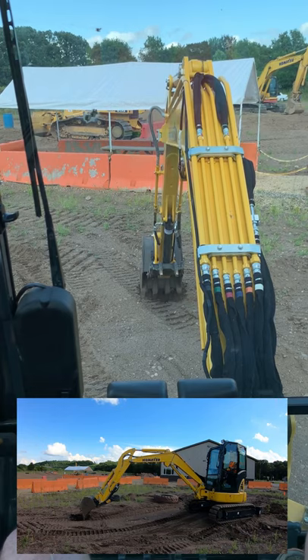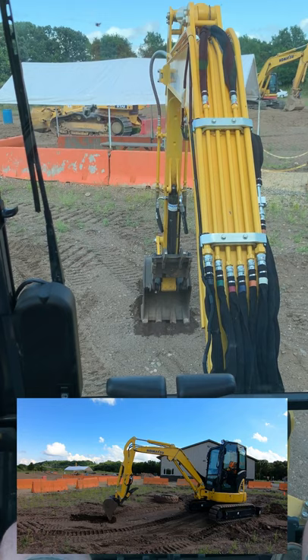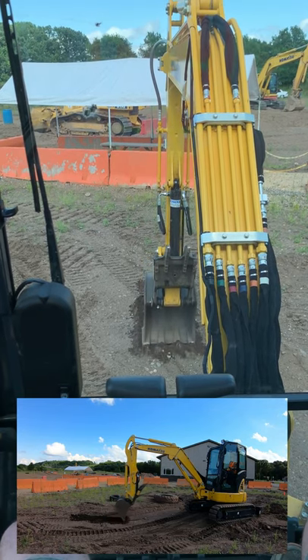You'll see I'm opening my bucket while I'm pulling the stick in. This is really good to do at surface level, as you can see. When you're trying to trench, you can cut a nice flat trench.